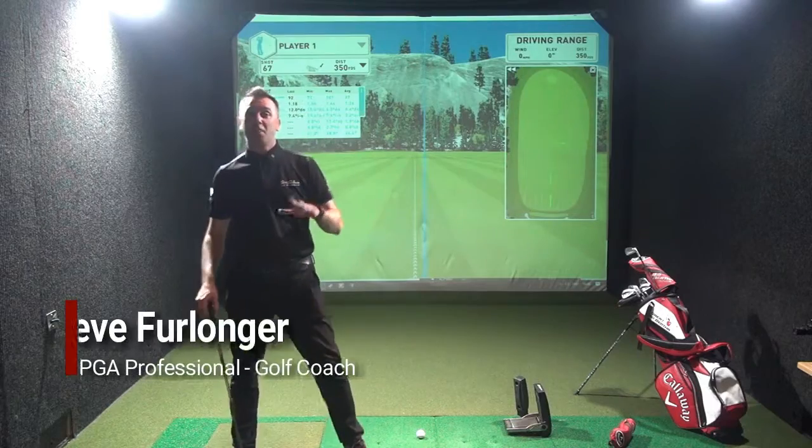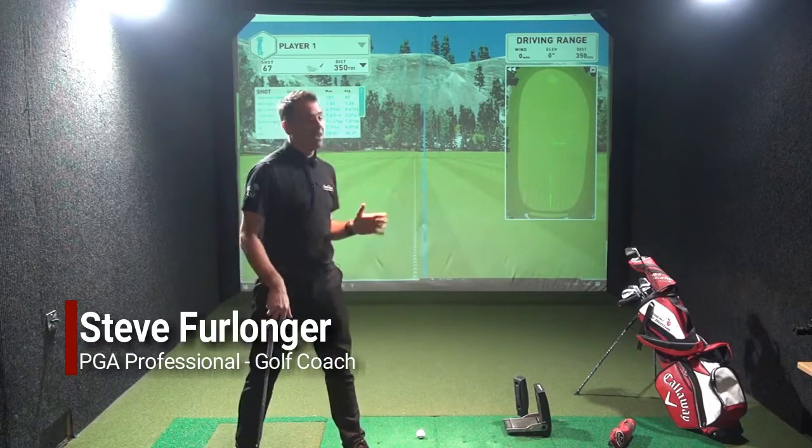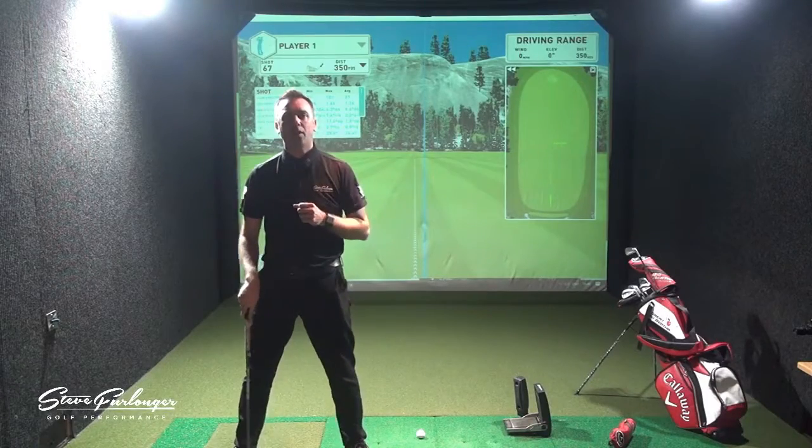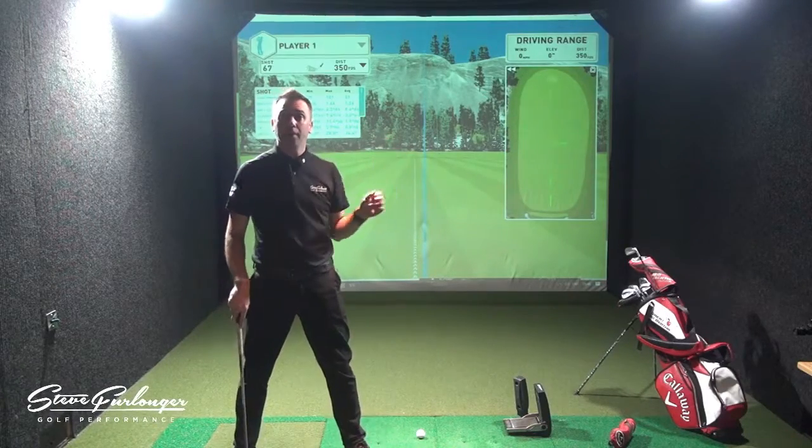We're at Basecamp today, at Let's Golf in Hawley, in the High Definition Simulator. I've actually got my Foresight FSX program running in the background.